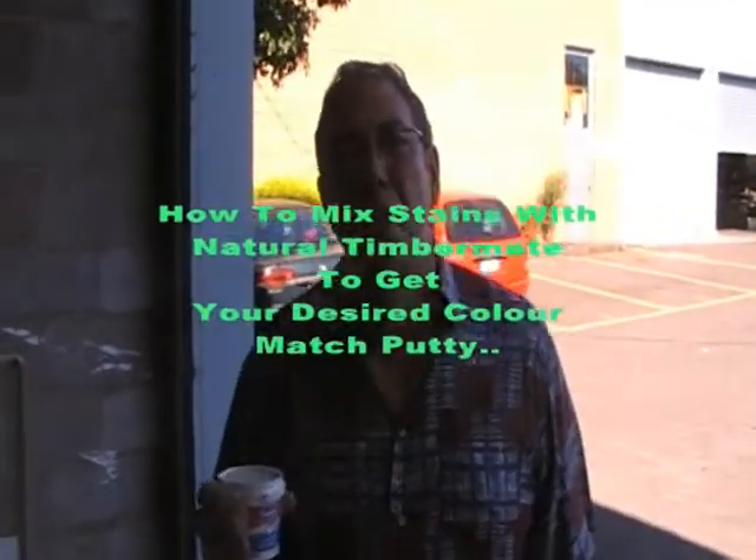Hello guys, shalom, hithraot. You're seeing me, I can't see you, but I just want to clarify a few points about using the filler and making colors.